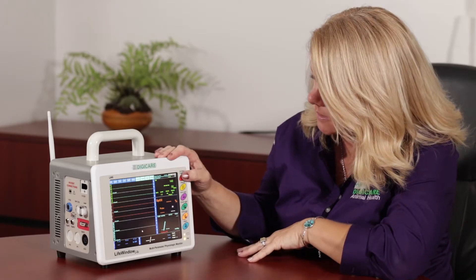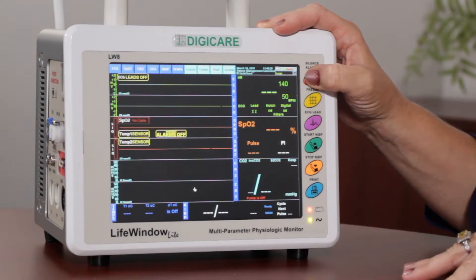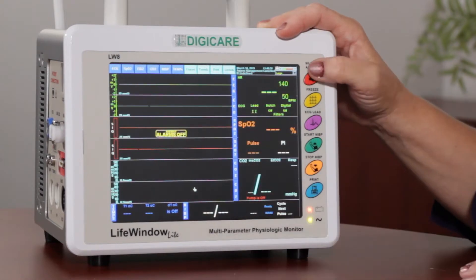On the front panel of the Life Window Light, you have your silence alarm button. If you press it one time, this will silence the alarm for two minutes. If you press and hold until the audible alarm stops flashing in the center of the screen, this will silence the alarm until you press this red button again.